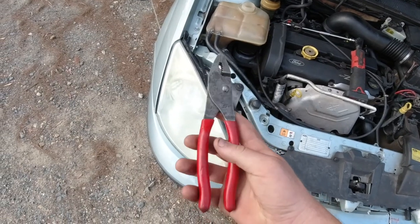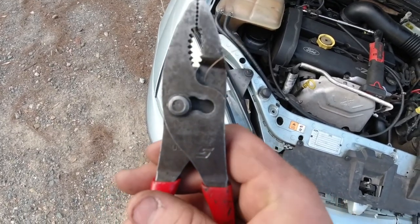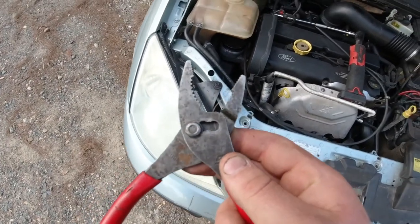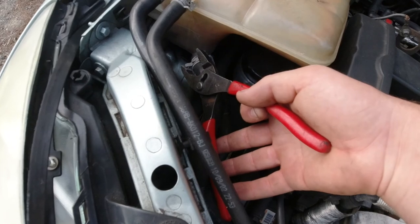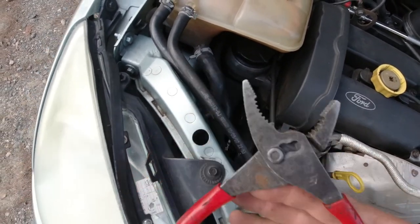You're going to need some sort of pliers. I like to use adjustable pliers. You can see that you can actually expand them wider. The reason why you want that option is so that you can get around the larger hose clamps more easily, instead of extending the pliers all the way out and not being able to reach.